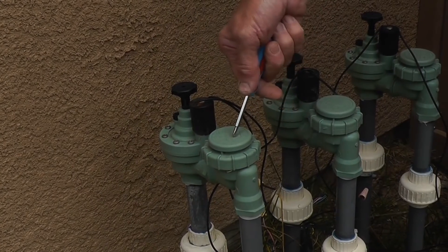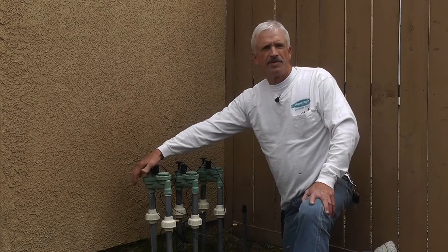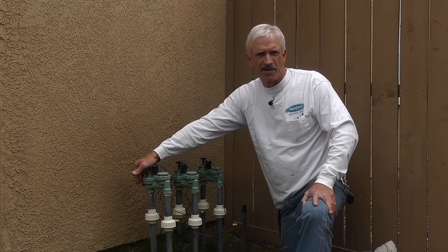Here's your valve. This is your anti-siphon device that prevents water from going back into the system. Valves are really important. This is what can happen with a valve.